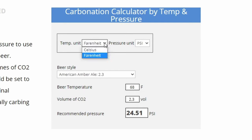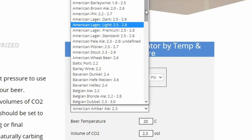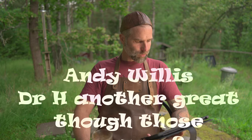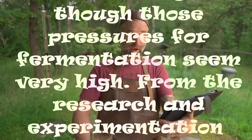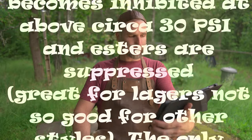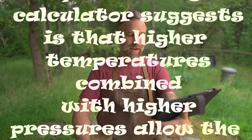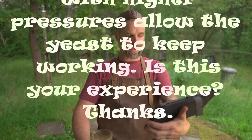This is a quite long one from Andy Willis, and it's from my ultimate CO2 calculator video, which can be used for dialing in what pressure you want to end your fermentation at according to the temperature and volumes of CO2 wanted. It also has suggestions for a lot of beer styles. Andy writes: 'Those pressures for fermentation seem very high. From research and experimentation I have done, it appears that fermentation becomes inhibited above 30 psi and esters are suppressed — great for lagers, not so good for other styles. Is it your experience that high temperature combined with higher pressure allows the yeast to keep working?'